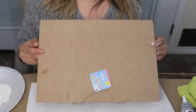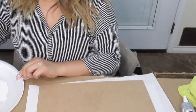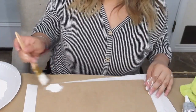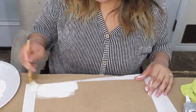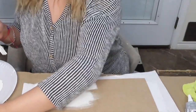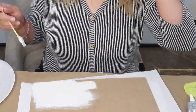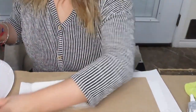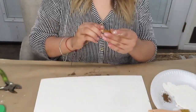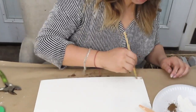For the first DIY, I went ahead and just painted the back of this welcome sign with some white ivory chalk paint. Once the ivory chalk paint was done drying, I added some brown paint on the edges just to give it a little more detail.